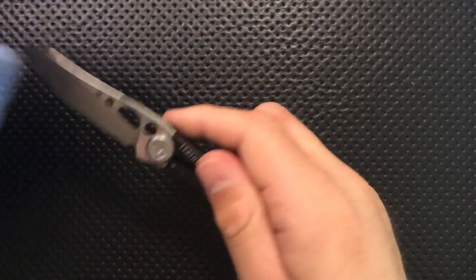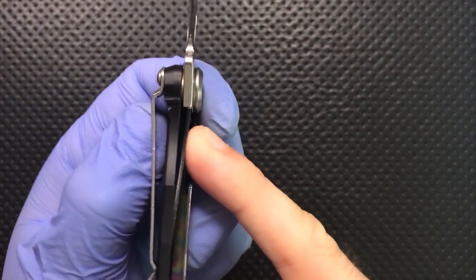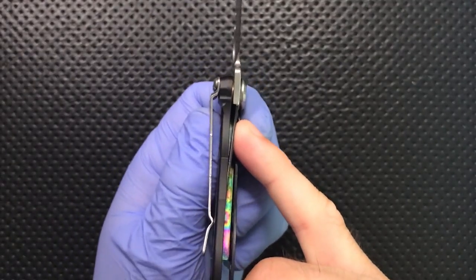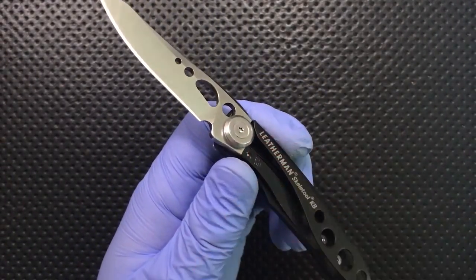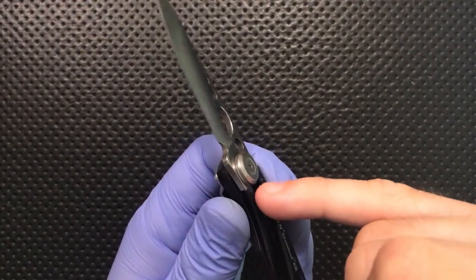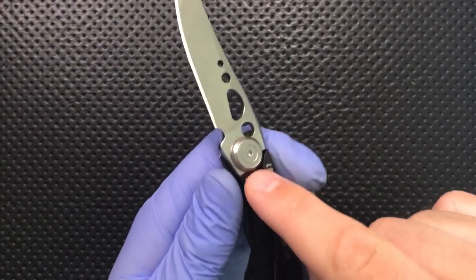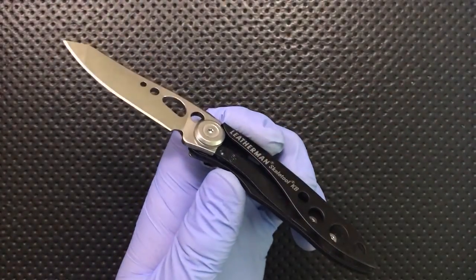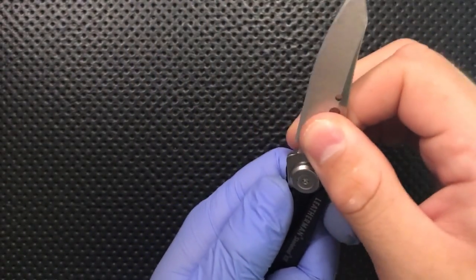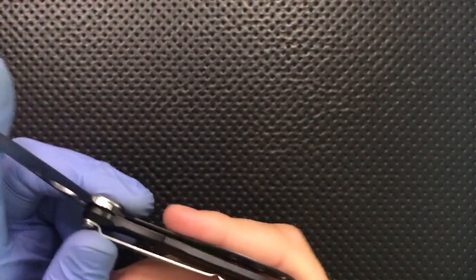The lockup on this knife is a concern. This is a liner lock style knife, and you can see the lockup here is at 100%, meaning the lock bar actually cannot travel any further past the edge of the blade. It's not a terrible safety issue because it'll just hit the edge of the pivot screw, but it's not super reassuring. We may end up with a little bit of vertical blade play as that lock wears in. I'd like to see a slightly better lockup than that.